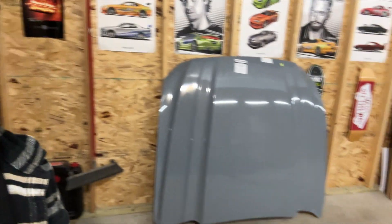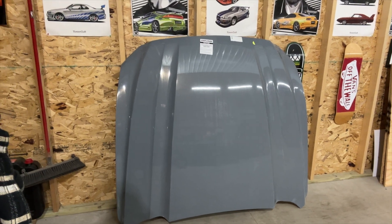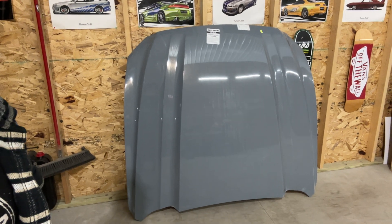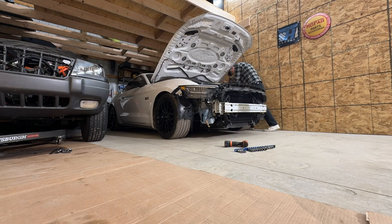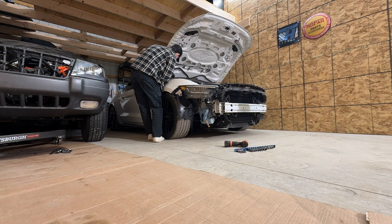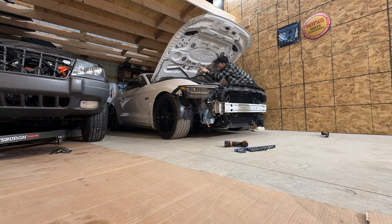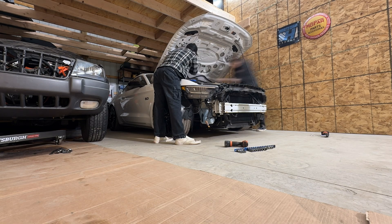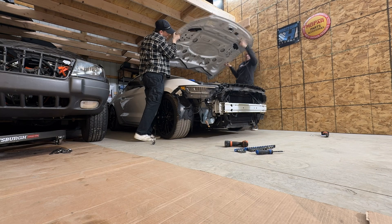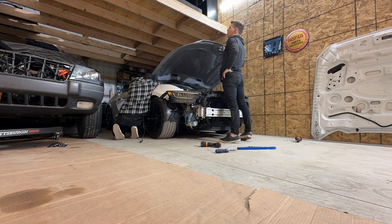What we have here is going to be the Cobra R hood for the 2015 to 2017 S550 Mustangs. I personally like this hood over some of the other options, so that's why I went with it. I'm going to put you guys on a time lapse where I get the old hood off and then install the new one.